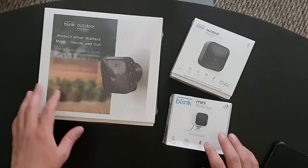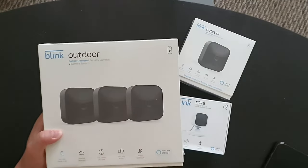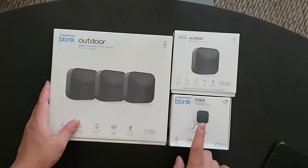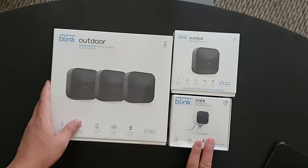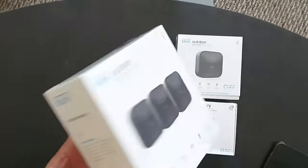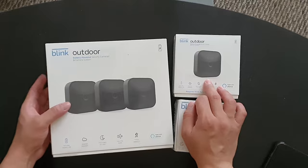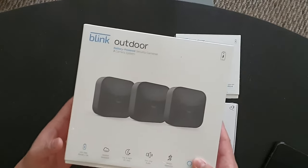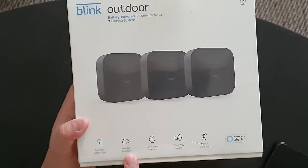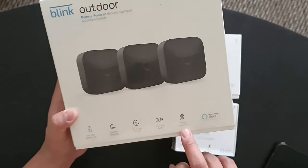Hello guys and welcome back again to another Tools and Gadgets. Today we have the Blink Home Security Camera System. I got the Blink Outdoor Camera — four of those — and one Blink Mini. The Blink Mini is the only one powered by a wall outlet. This package comes with three outdoor cameras and its own sync module. It claims to have two-year battery life, weather resistance, day and night HD view, two-way audio, and motion detection.